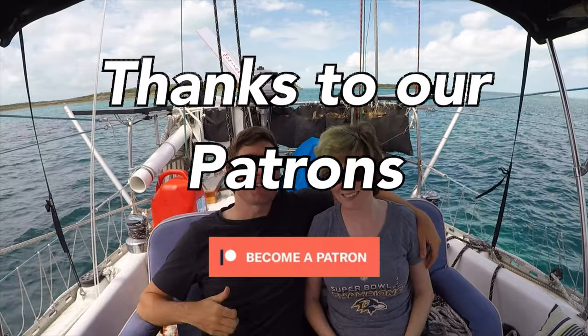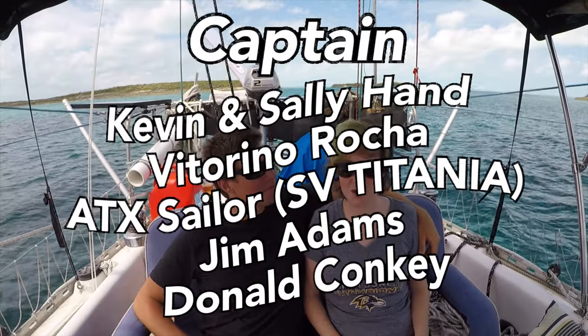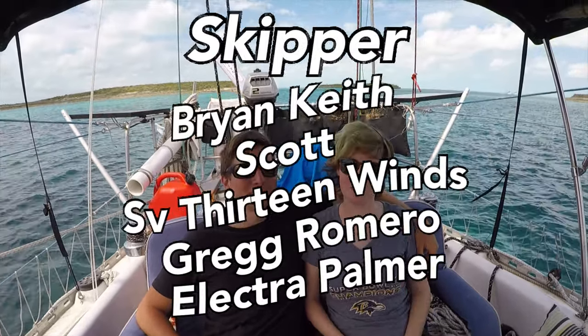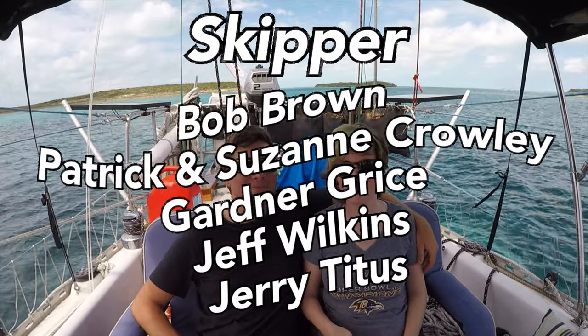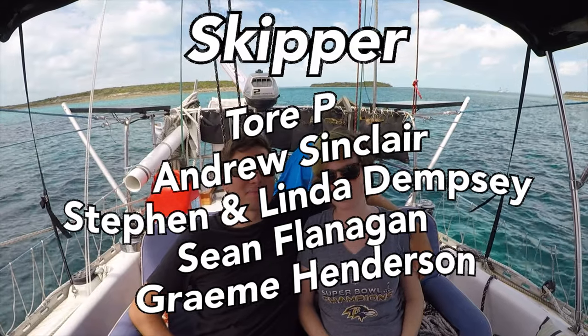Thanks so much for watching. Be sure to like, subscribe, and share this video with your friends. If you'd like to follow our journey in real time on a map, receive postcards from our ports of call, and messages directly to the boat, you can become a patron using the link in the description below.